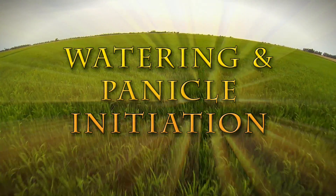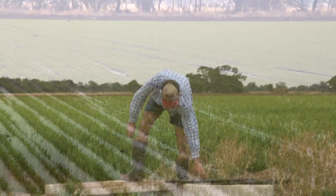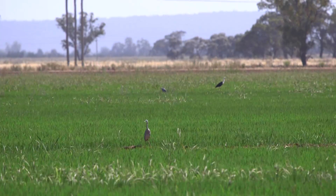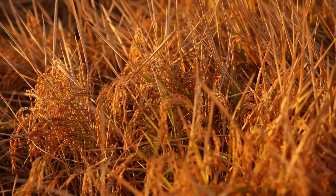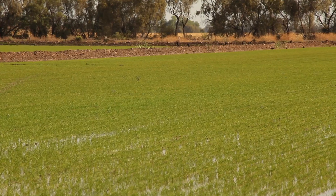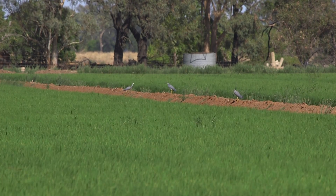Watering the rice is very important and rice growers manage their water carefully to grow healthy crops that produce lots of rice. Farmers keep permanent water on their rice crops for all or most of the growing season depending on the way the crop has been sown.